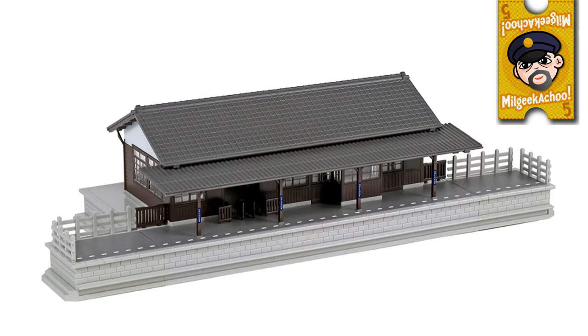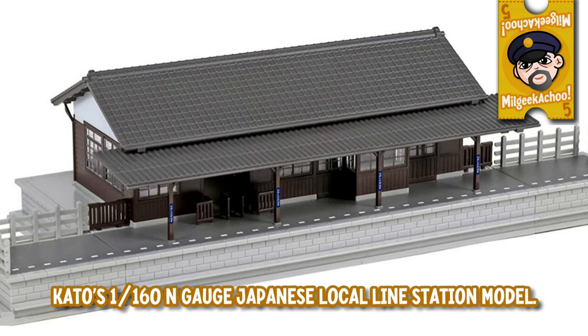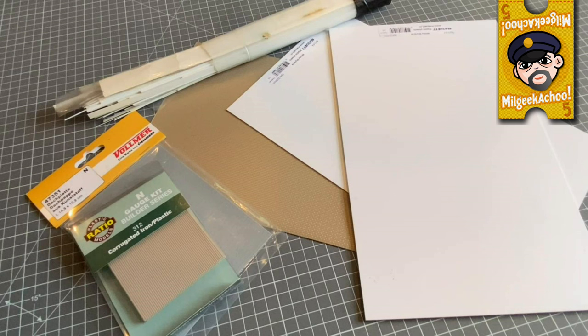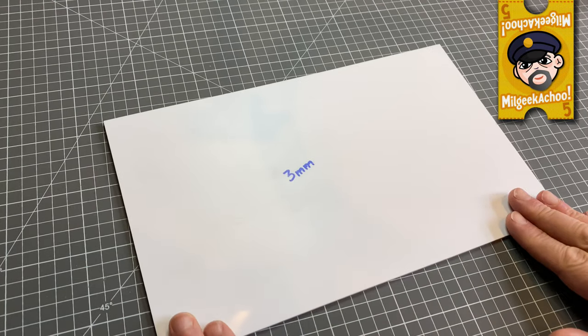Despite being a basic structure, there's one catch: I want the dimensions of any scratch models I make to match those of Kato's 1:160 N-gauge Diotown models so that they blend in, should I wish to take advantage of any of these pre-made buildings in my layout. With the station platform in particular, there's a certain set of dimensions to follow for the platform to be at the right height for use with Kato's Unitrack and the train carriages. So I did a fair bit of research and measuring, and came up with detailed plans based on Kato's local line station platform model. I selected a heavy 3mm styrene sheet for the core assembly — spoiler alert, I soon learned to regret that decision.